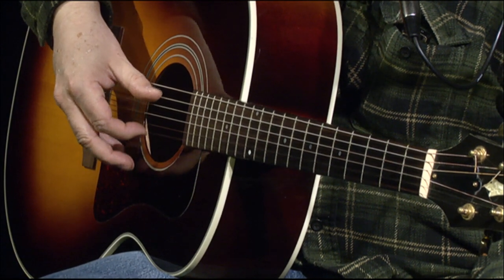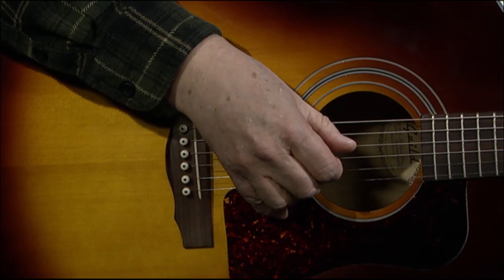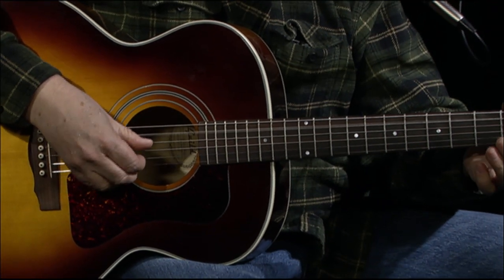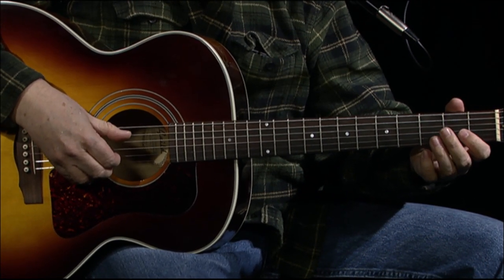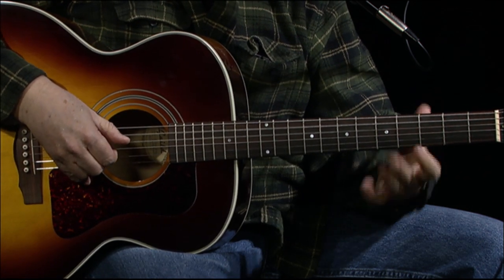So the introduction starts out with a pinch of the G string and the D string - the highest D - and your fifth string, which is an open G. Then you come down to what is your A note, and you slide up. You're doing an alternating bass between the G and the D - open G.